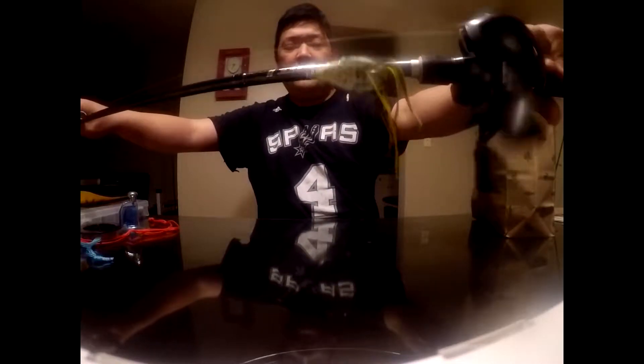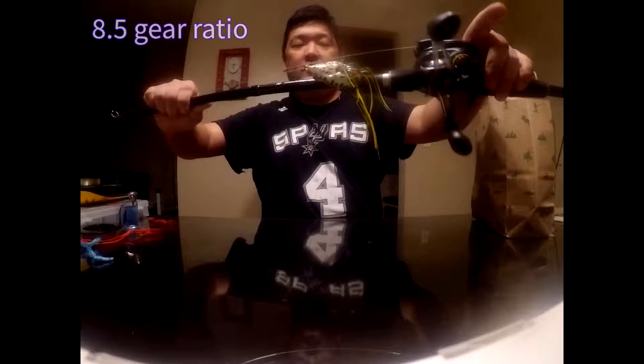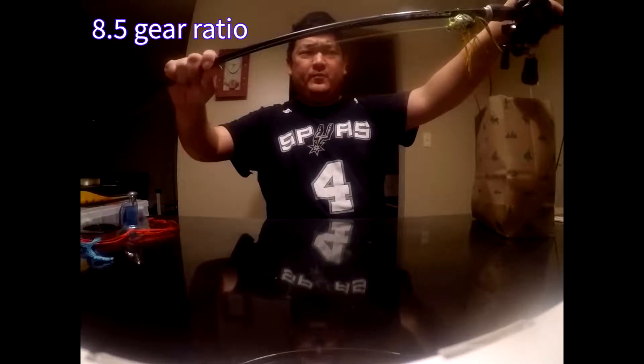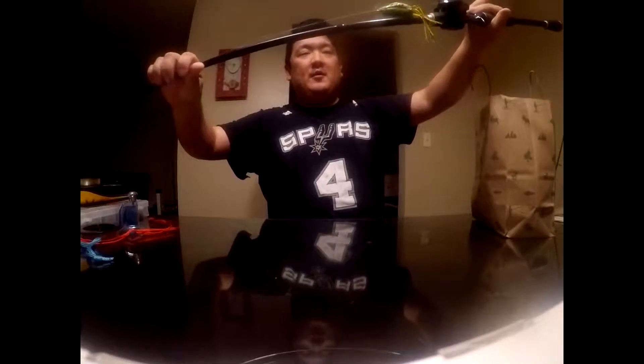This one is the same brand — Cashion BFS G2 — paired with my Core reel. It's an 8.4:1 speed ratio. I use this for topwater frog and probably for punching too. This is probably the most capable setup I have for punch, but I'll mainly use it for topwater because I love that topwater bite.